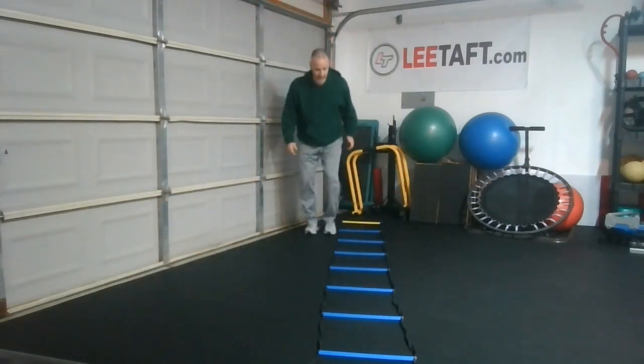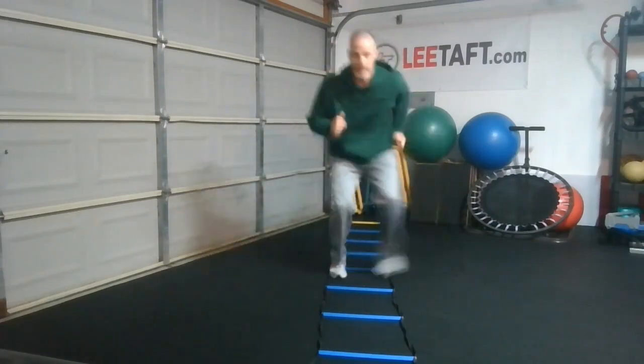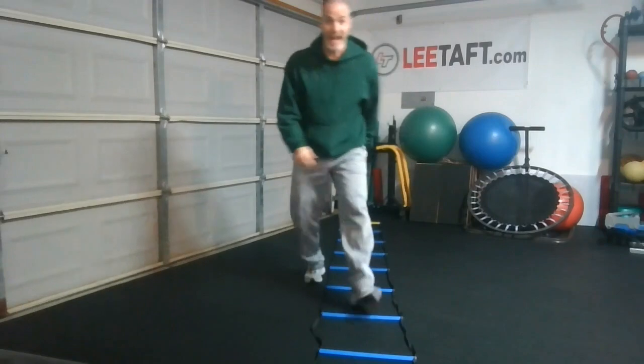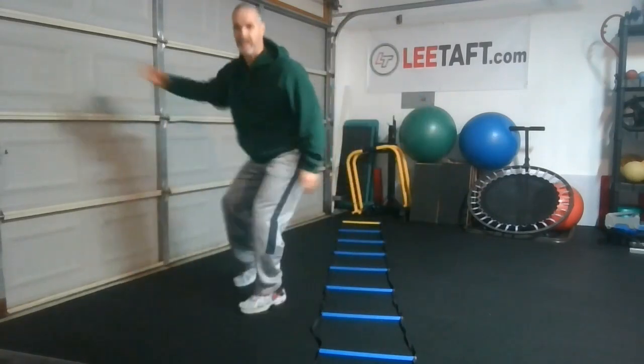We use the ladder to go slow, slow, quick — slow, slow, quick — pop, pop. And then I can make it reactive by saying 'go,' and when I say go, the athlete has to take off and go.